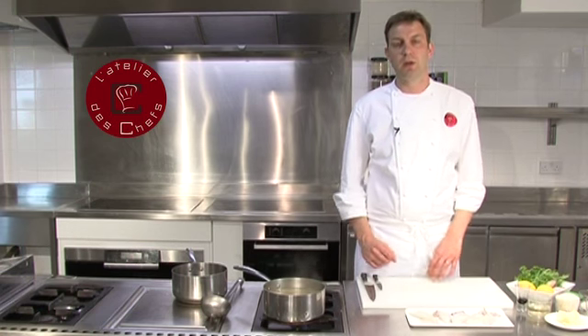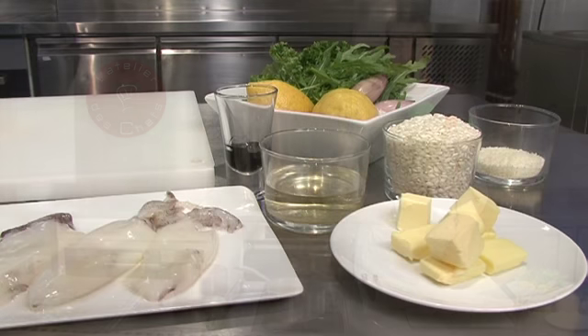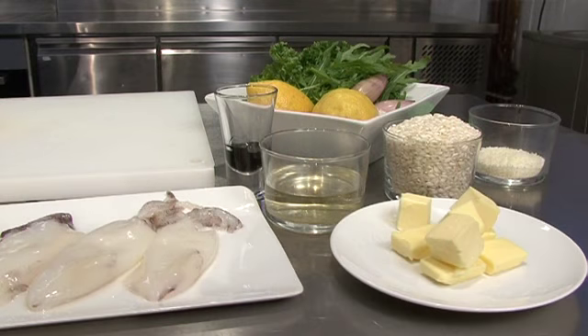I'll show you how to make a squid ink risotto, serving it with some sautéed baby squid and a little sprinkle of gremolata.